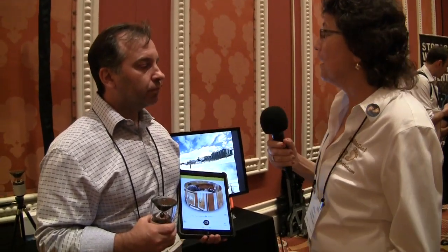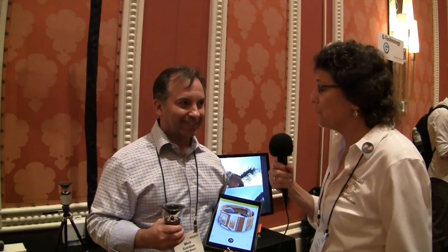So if people want to find out more about the V360 camera, where would they go? www.vsnmobile.com or www.v360life.com. Thank you very much, Matt. This is really slick. Thank you, take care.